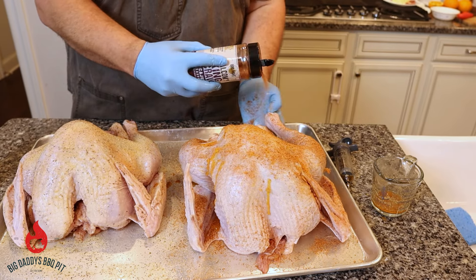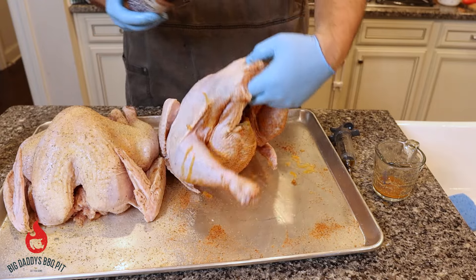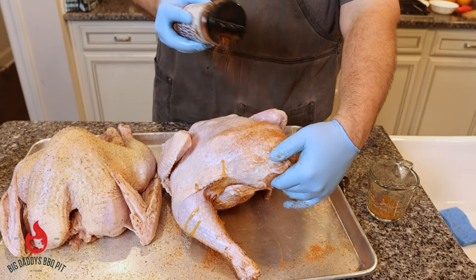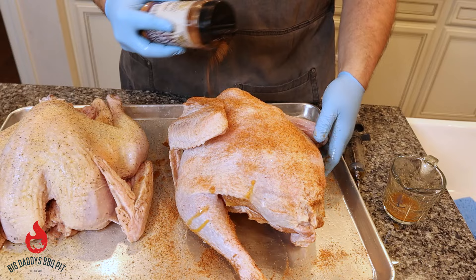We're going to let these sit here for about 15 more minutes until our oil comes up to temperature. We're going to cook these one at a time and give them a taste to see which one we like best.